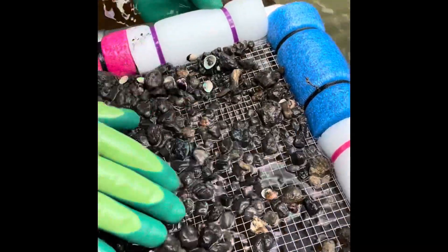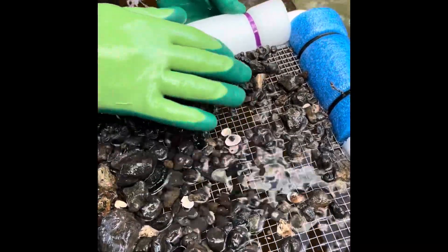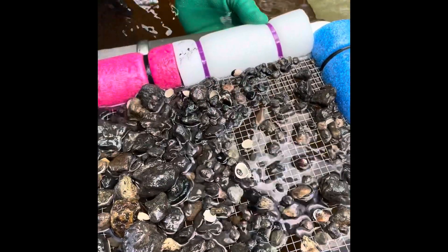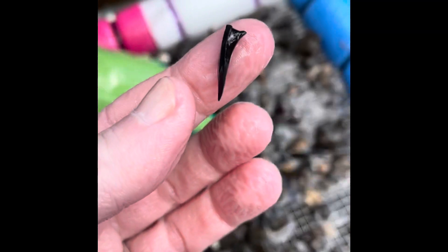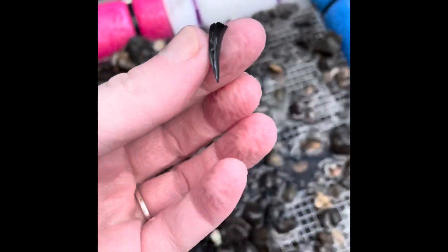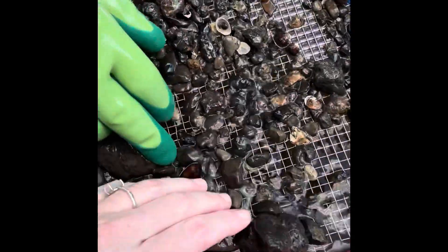You see anything? I thought I just saw... here's something right here. Here's a - what is that? Is that a sand tiger? I think so. Here's another.